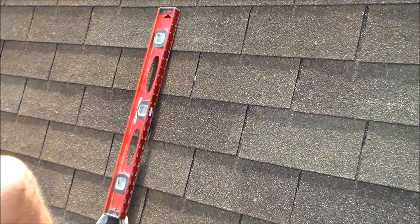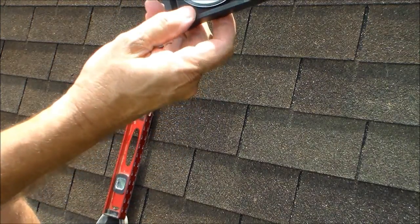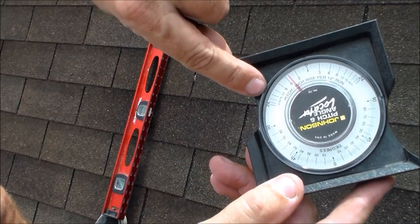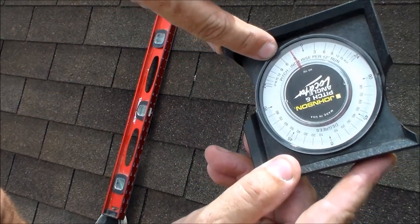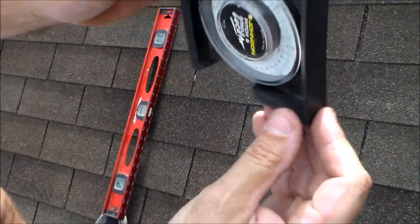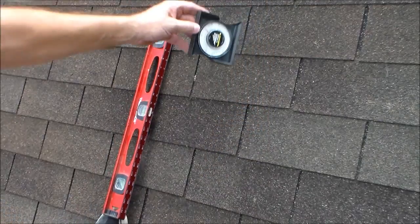That's it — now you know. One of the things I like to use is one of these slope finder tools. It's got the slope right there and degrees if you need it. I think I paid about 8 bucks for it. It always helps out.